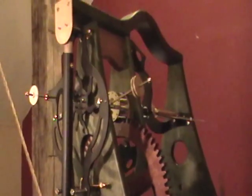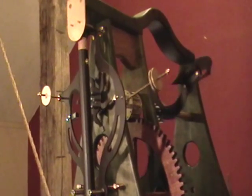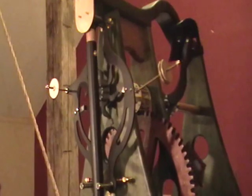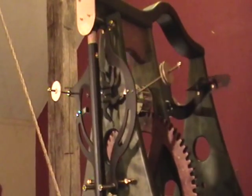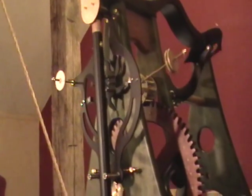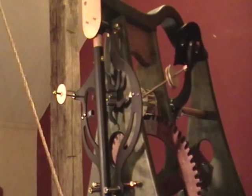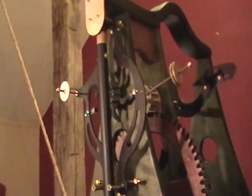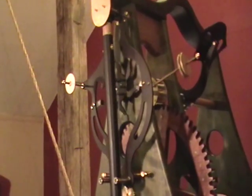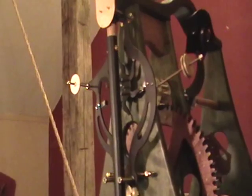It works differently than most clock escapements in that the impulse to the pendulum is not generated directly from the wheel train or the escape wheel, but is actually the result of gravity pulling on one of those two levers that you see swinging back and forth, giving the push based on the weight of the lever. The purpose of the wheel train and that six-legged escape wheel turning in the center is to push the lever out to the side in preparation for it to be released, and for the lever to give the pendulum a little bit of an impulse to keep it going.